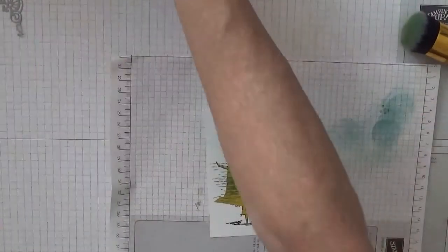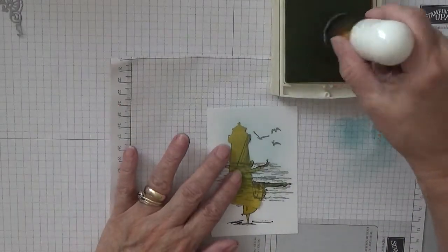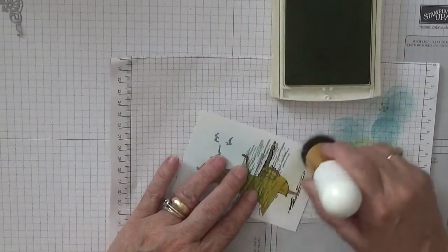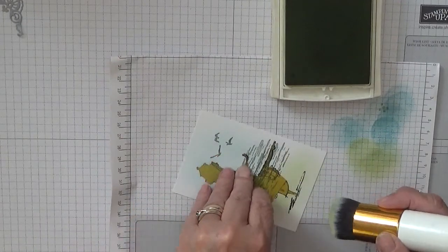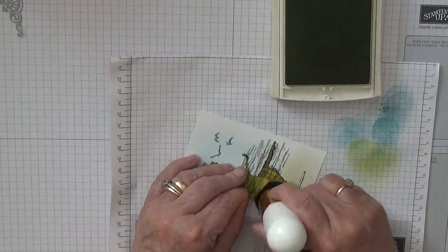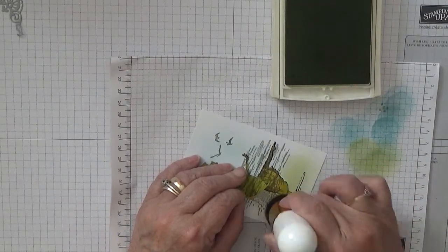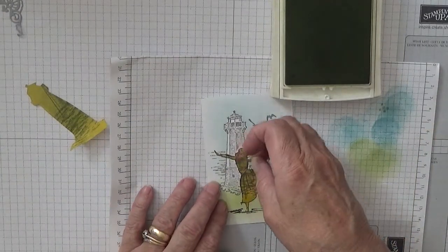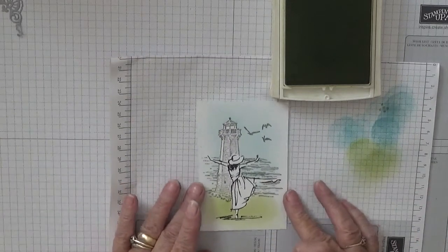I've got Pear Pizzazz here and we're just going to go over the shore and do some greenery. I'm going to lift the mask up a bit because we want some green around the bottom of the lighthouse - the grass isn't smooth so I've patted some down. We'll take that off and that is our scene done.